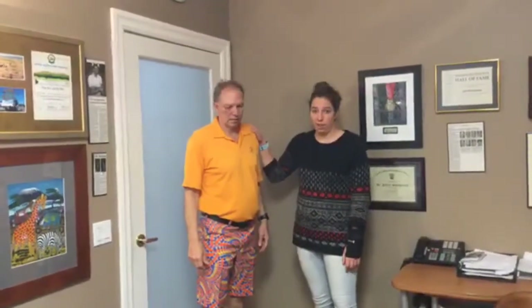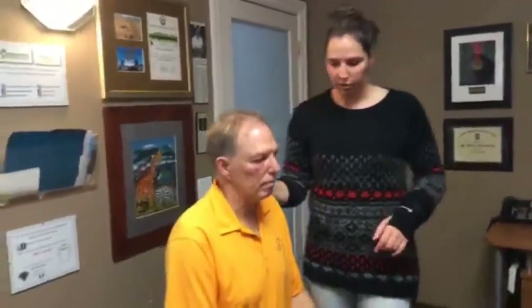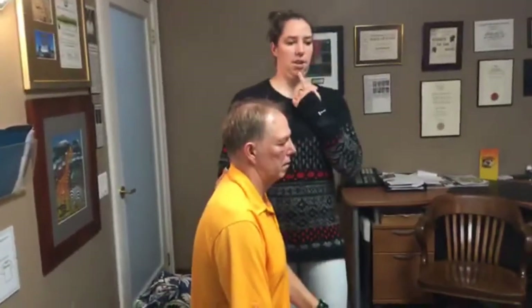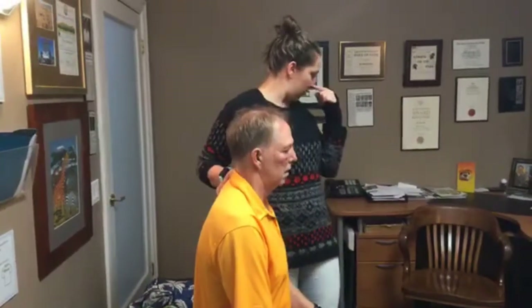Now that you're all stretched out, you're ready for some strengthening. The first exercise is for those front neck muscles that get weak — they're called your deep neck flexors. This is going to be a chin tuck. What you're going to do is pull your chin backwards, kind of giving yourself a double chin. A common mistake is tilting your nose down as you try to pull back — you want your nose to stay at the same level.